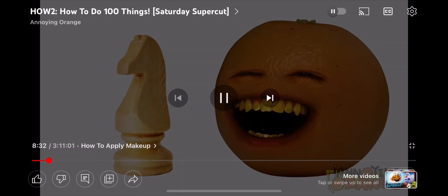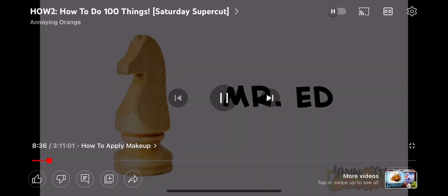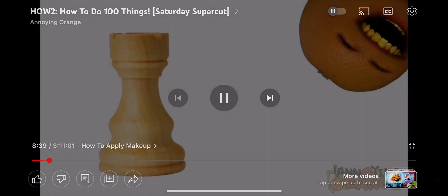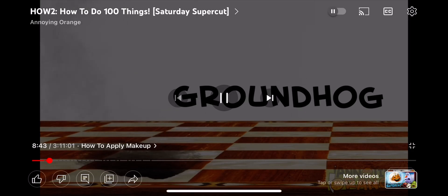The horsey piece is called Mr. Ed. The Mr. Ed piece can't move. But I can talk. Now, the castle looking thingy is called a groundhog. What? The groundhog burrows into the board and can pop up anywhere at any time. None of this is true.